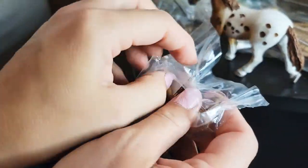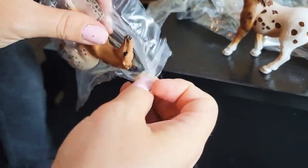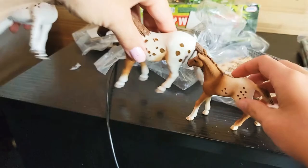My assistant is trying to open this. I got the dad out, I think. Don't ruin the paint. So cute! Let's get that cardboard — let that pony free. And let this one free too.